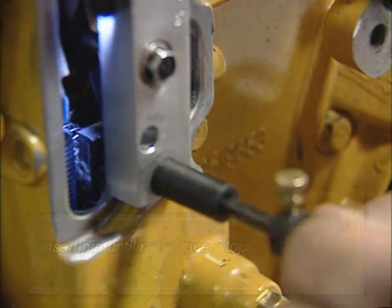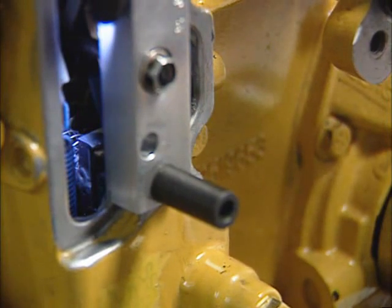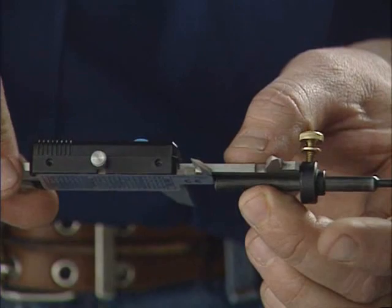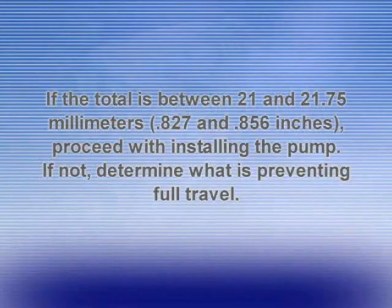Now push the rack into the cylinder block until it stops. Lock the collar in position. Withdraw the pin and measure the distance using a vernier caliper. Allow the rack to move out of the cylinder block until it stops, making sure the electric shutoff lever is not in contact with the rack plate. Gently insert the pin through the bushing until it makes contact with the rack plate, then measure this distance. To calculate the total rack travel, subtract the smaller measurement from the larger. If the total is between 21 and 21.75 mm (.827 and .856 inches), proceed with installing the pump unit and remove the measuring tool. If not, additional investigation is required to determine if debris or a damaged fuel rack guide is preventing full travel.